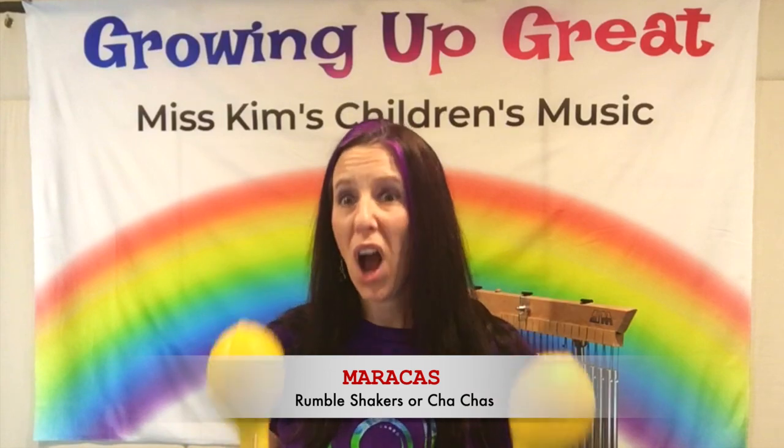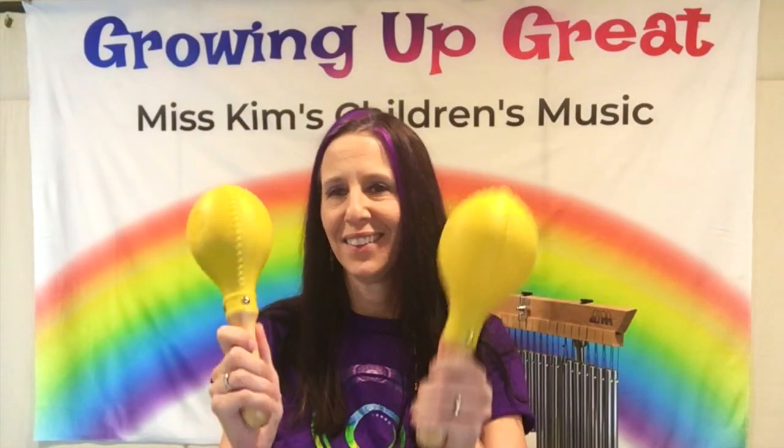Maracas. Maracas are also called rumble shakers or cha-chas. Sometimes they're made with plastic and they have little seeds inside them, or plastic balls, and there's usually two. Sometimes they're made with wood, so you can get really into the rhythm. Then there's also a single sort of maraca — a shaker — made with wood. Wood has a more natural sound, but nonetheless, all maracas and shakers are so much fun.